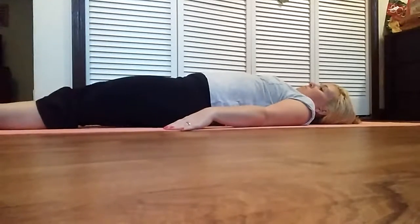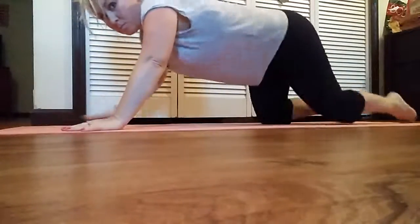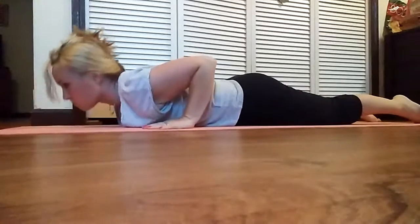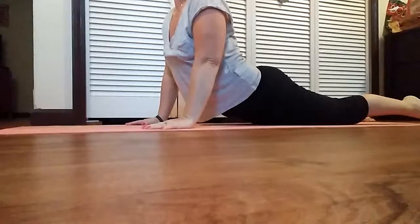Lie on the floor with face down. Place both palms on the floor sidewards to the chest. Gently raise the chest and body up, resting the palms on the floor like a cobra rising up. Stay in that position for a while.